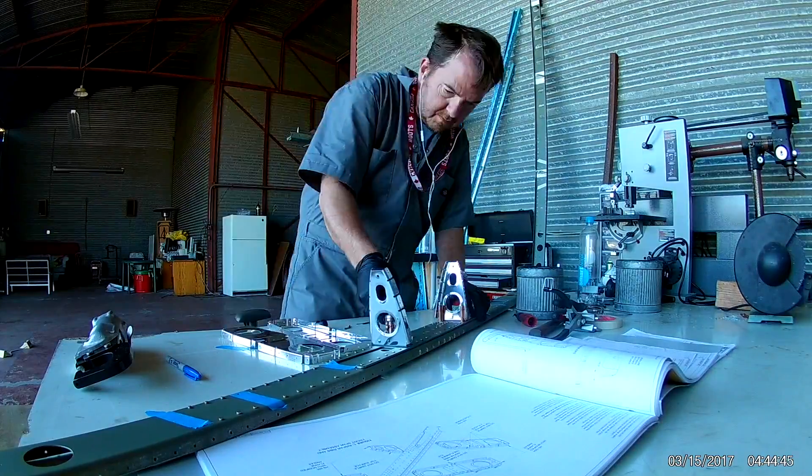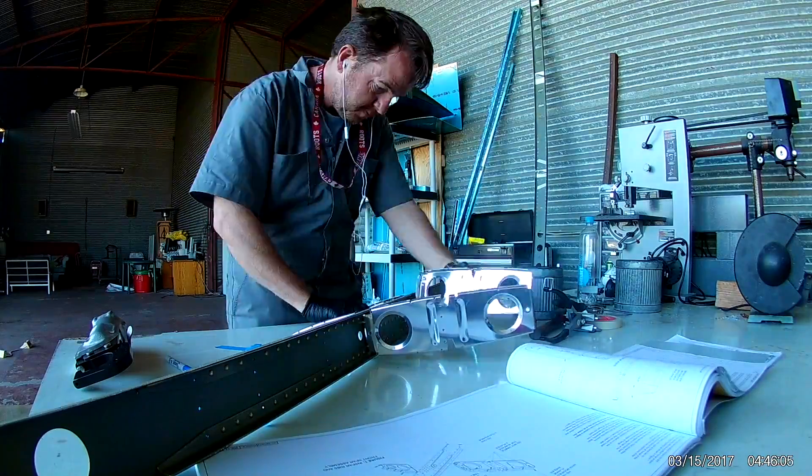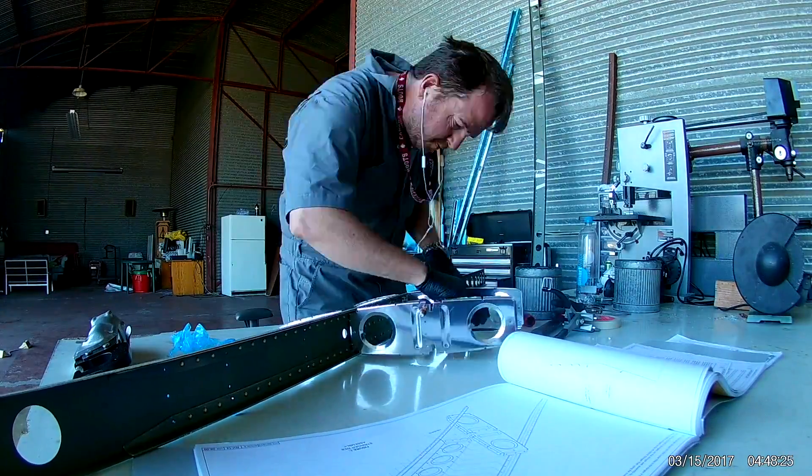They don't need to be exact. The metal does give a little bit, and when you put this whole thing together everything is really stiff. So sometimes once you start click-on riveting, everything kind of falls into place.